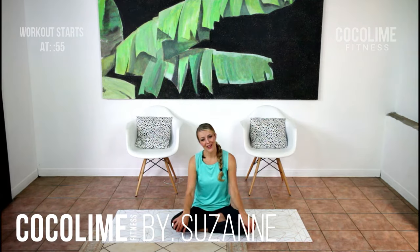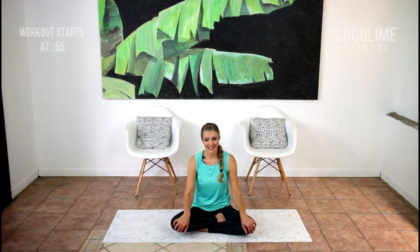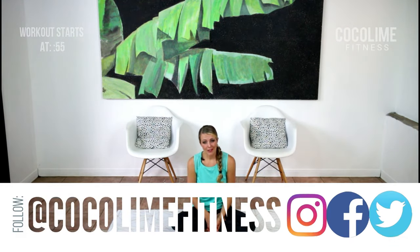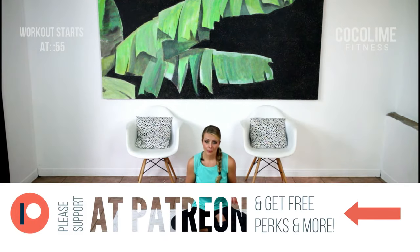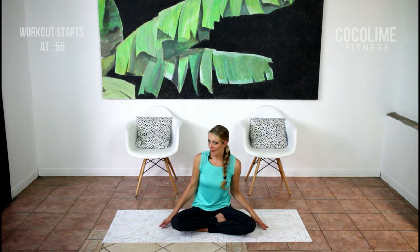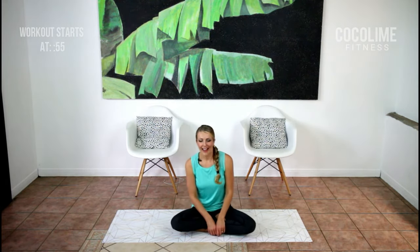Hi guys, Suzanne here and welcome back to Coco Lime Fitness. Thank you so much for choosing to work out with me today. I really think you're going to enjoy this stretch because not only will it help your posture, but it will help to improve your mood, your energy, and your stress levels. You're just gonna need a nice squishy mat and a few minutes.